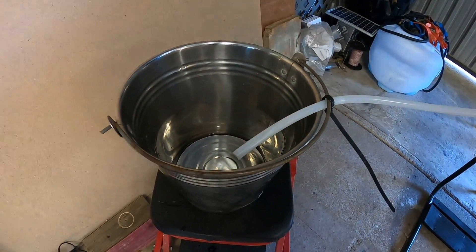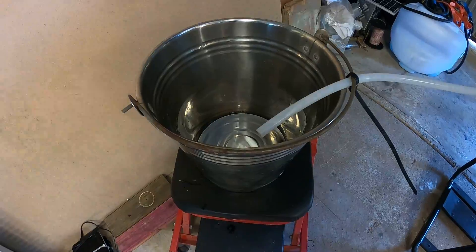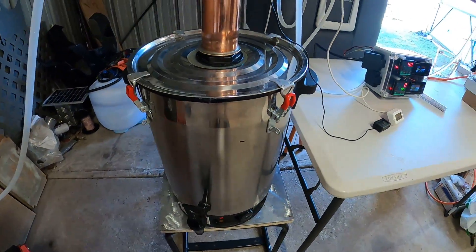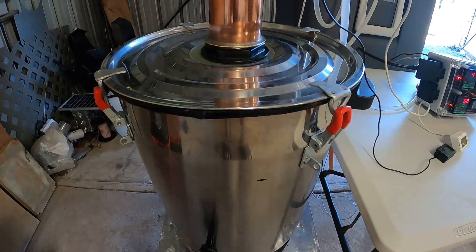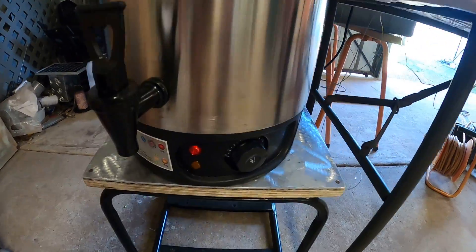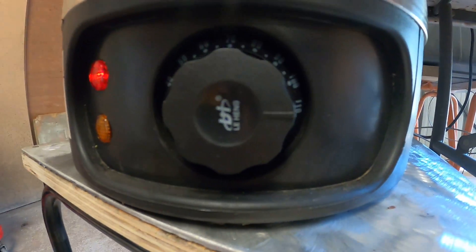I'll show you the drain bucket later — this is just to show you the amount of water coming out of the reflux condenser. This is a normal 30-liter urn that I converted — I cut a hole in the lid and made a silicone seal. As you can hear, it's currently boiling. I've got the temperature set at the full temperature, which is 110 degrees.